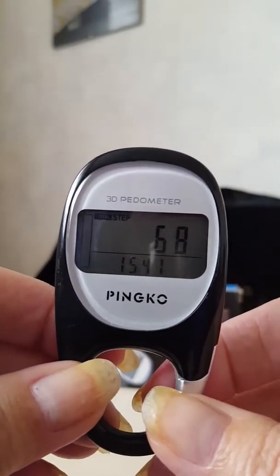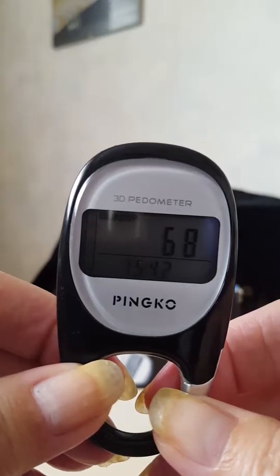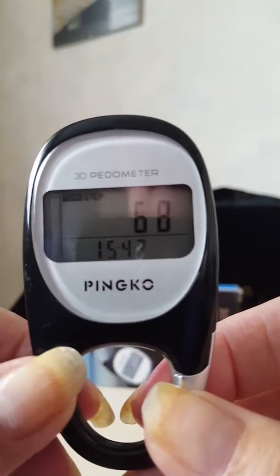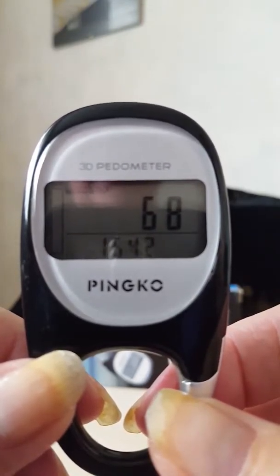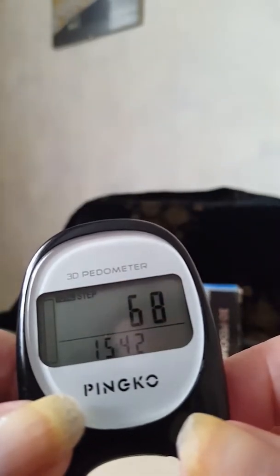This is a video for the Pingko 3D Carabiner Walking Pedometer. It helps you when you want to lose a little bit of weight — it counts all your steps and you can set yourself targets. This little item here just counts your steps.